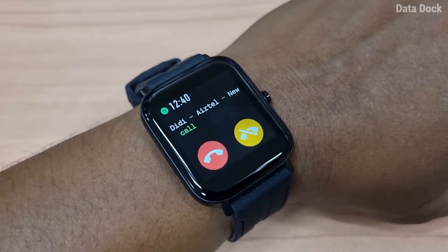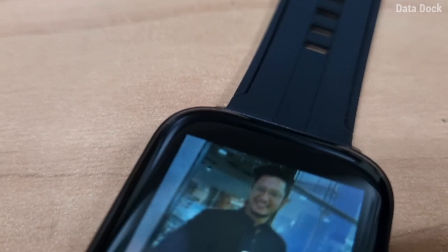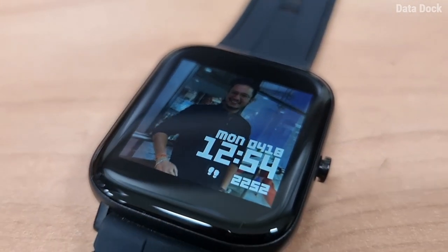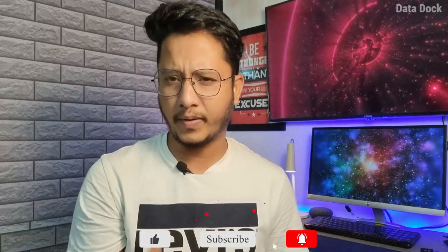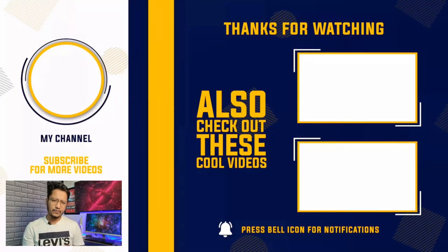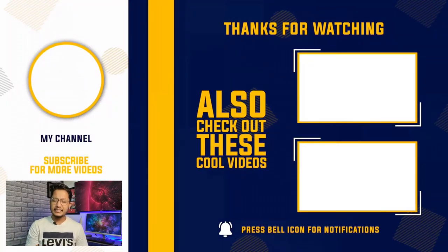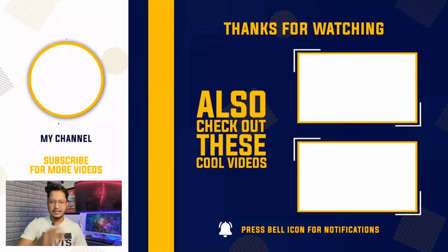It also comes with dust-proofing and water-proofing. I am really surprised to see all of this at Rs. 1500. If you ask me to rate this device, I will rate it 9 out of 10 without doubt at Rs. 1500 — this is one of the best smartwatches I have reviewed. It is available on Flipkart, link is in the description. The rest of the watch videos are coming soon, so don't forget to subscribe and drop your questions in the comments.